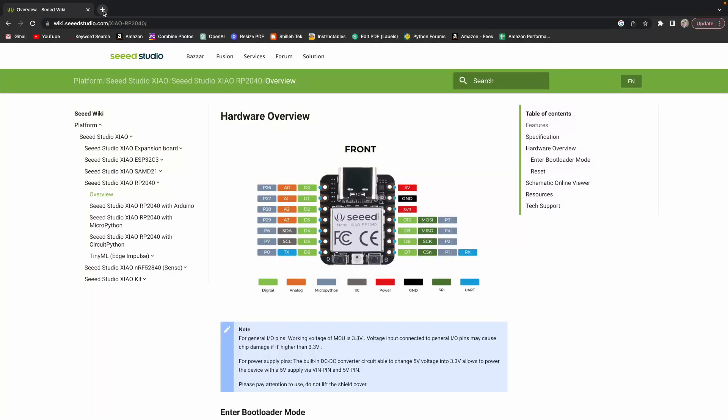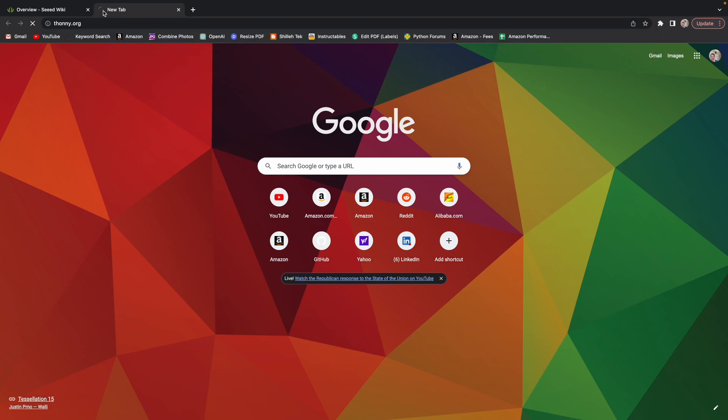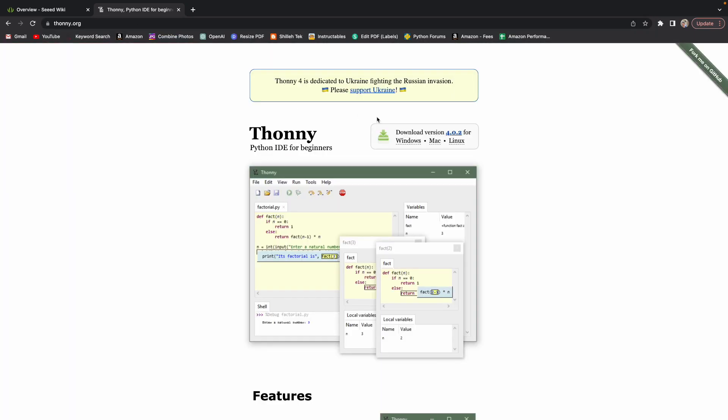Next, go to Thonny and download the Thonny IDE if you don't have it. Just go to thonny.org — it's really easy, it's on the first page. I have a Mac, so I just click Mac and go through the whole installation process. Should be fairly quick.